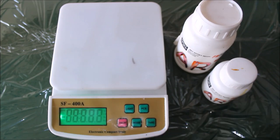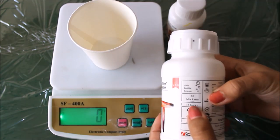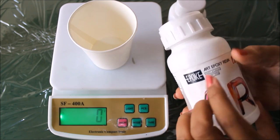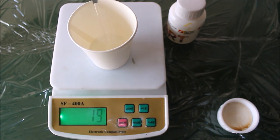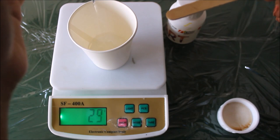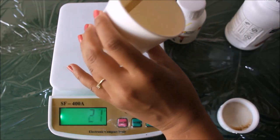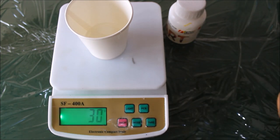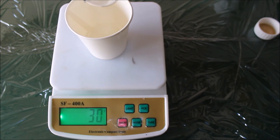Now we're going to start by measuring the resin. Place the cup and check the measurement at zero. First check the mixing ratio given on the bottle — it says three to one. That means three parts of Part A, which is the resin, so I'm going to pour 30 grams of resin in my cup. When you're reaching the nearby value, use an ice cream stick and wait till it comes to 29-30 and stop there. I have 31, so I'll reduce a little — now it's exactly 30. So the 3:1 ratio means 30 grams of resin and 10 grams of hardener, which is Part B. Carefully add 10 grams.